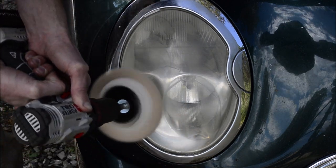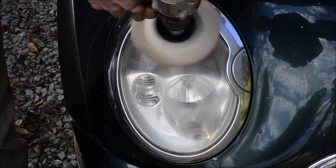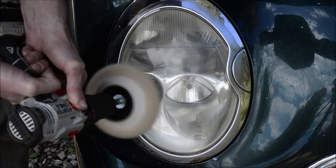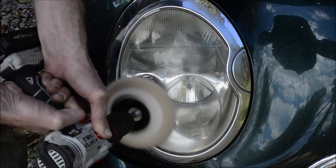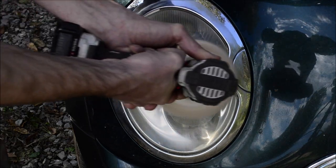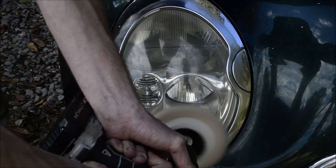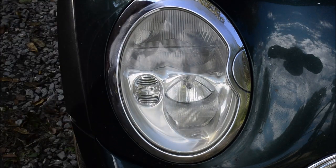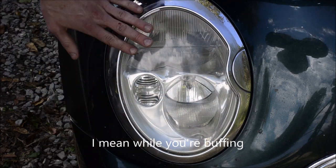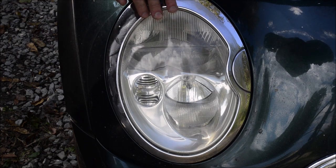Of course, that's the longest lasting fix if you want to re-clear your lens. As time goes on, the Ultimate Compound will kind of disappear off of here, and there will just be a thin film left. And you can see very clearly that the headlight is incredibly clear now again.